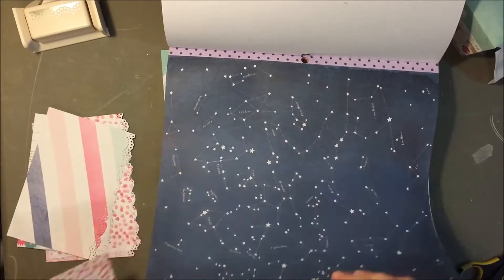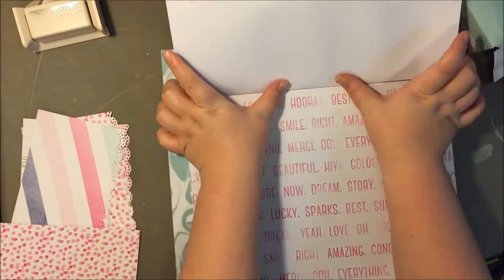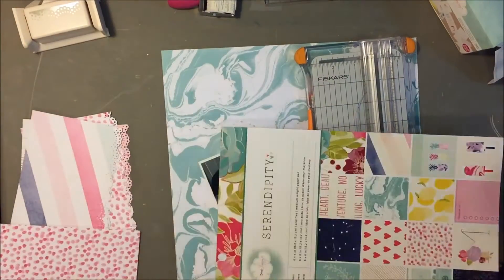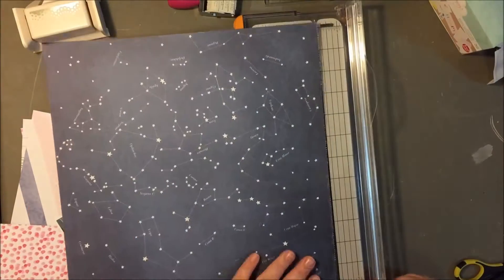I started out with that white sheet and I wanted it to be really light and airy — I really loved that look. But ultimately the colors from the Serendipity collection were just a little too bright and light and white to really work. So I ended up using this dark blue background instead, and I really like it.